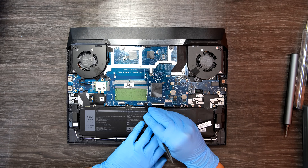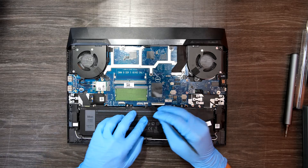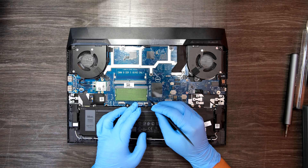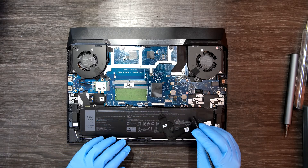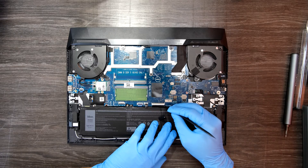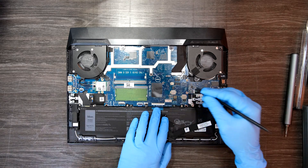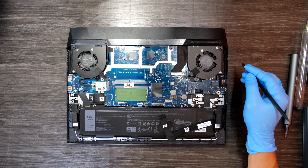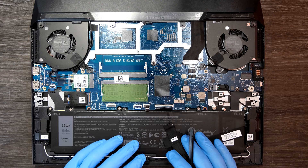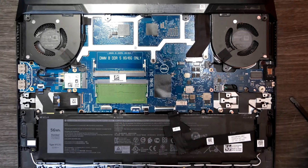Don't forget to disconnect every cable that is connected to the motherboard. And before you remove the board, you also have to remove the air vent in the rear of your laptop. There are a few screws on the motherboard side.